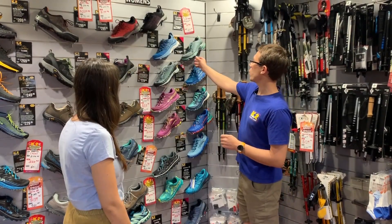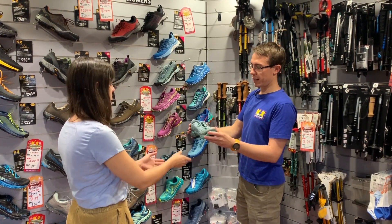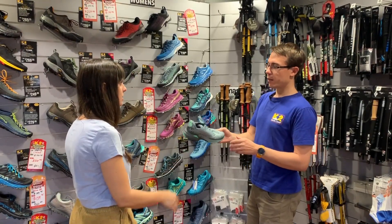One of our most popular walking shoes slash running shoes is the La Sportiva Akasha. So if you want something a little bit more breathable, a bit more quick-drying. I can try a few on, that'd be great.